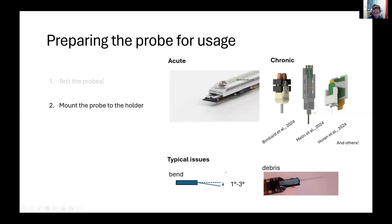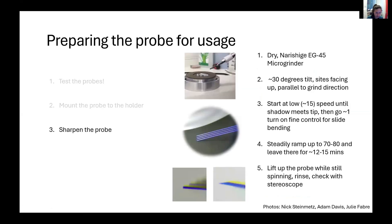Two typical issues you might have: the base can slightly be bending compared to the shank, which you can correct using glues or something like that, and that is normally corrected by eye. Sometimes you also see a bit of debris on your probe, which you can just scrape away. Another important step is to sharpen your probe. At the bottom you see an unsharpened probe compared to a sharpened probe. This is not done by IMEC, but normally users can sharpen the probe themselves.